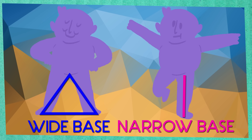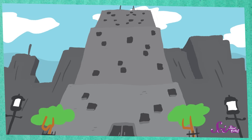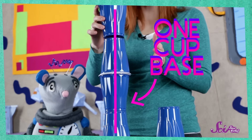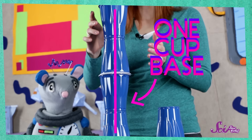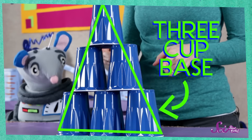The same thing is true when you're building something, whether it's a stack of plastic cups or a big city skyscraper. In our first tower, the weight of the stack was on one cup on the bottom. But in our second try, the weight of the stack pushed down on three cups that were spread apart, instead of just one. A wide base helps to spread out the weight of what's on top of it, and makes whatever you're building more stable.